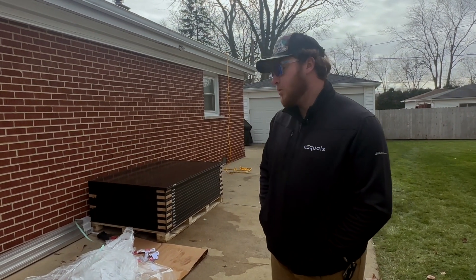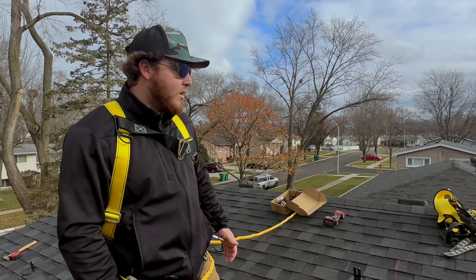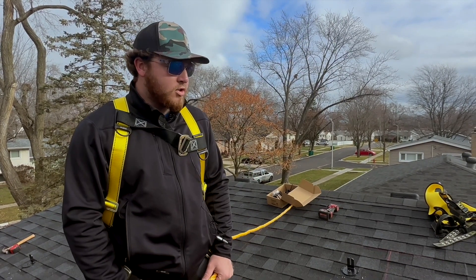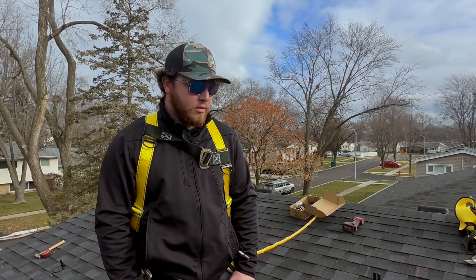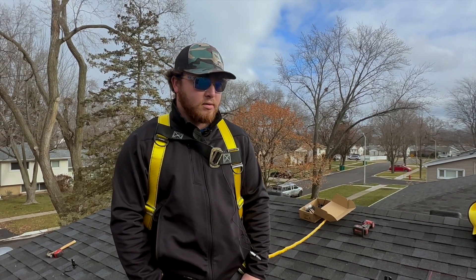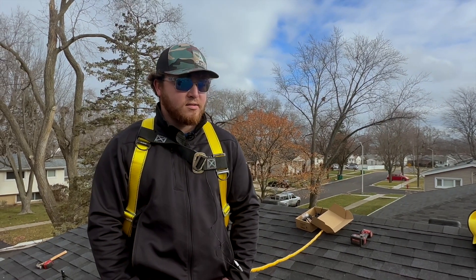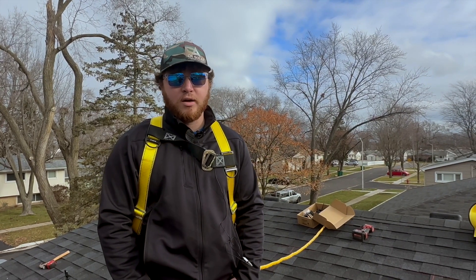When I first get here, I'll go talk with the customer, make sure the design all fits, then come back and check all the material, make sure it's all here, call my project manager, confirm everything, and then hop up and start chalking out. First you tie off so you're safely up there, then chalk your panels out, pre-drill your holes for your feet, tar around your drill hole, put your feet down, and stop when they sink. This first process normally takes around 15 to 30 minutes depending on how big the job is.